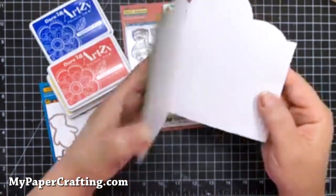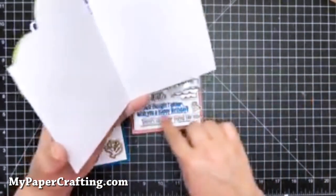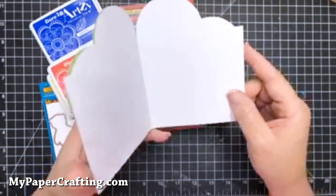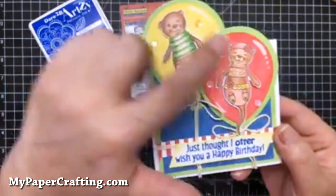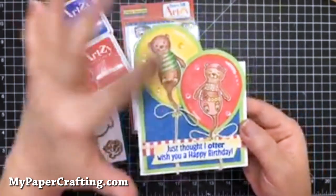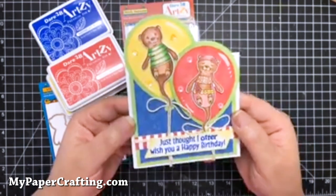Let me open this up so you can see that it's shaped. You could easily stamp another sentiment on here and then sign it. That's just out of plain white cardstock. And then I used some green cardstock and just added some sequins.